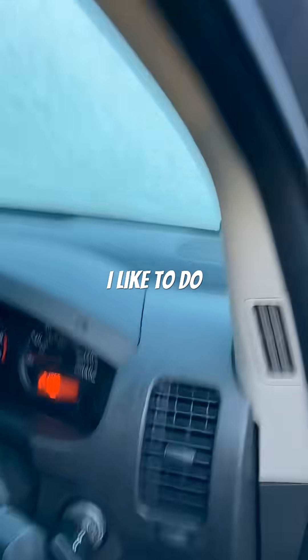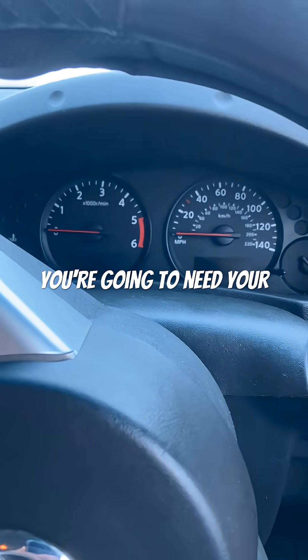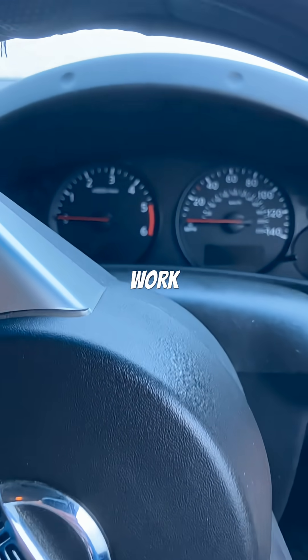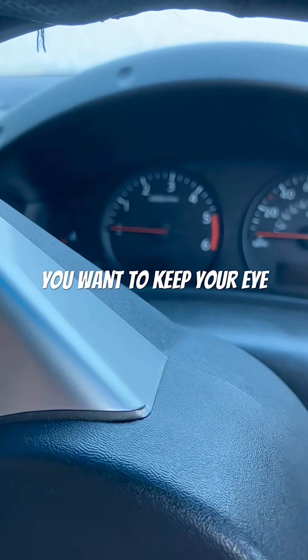Let me show you what I like to do. You want to try and create as much heat in the cylinder chamber as possible. You're going to need your starter battery to be fully charged. To make this work, you're going to turn the key to position three, which is 'on'.